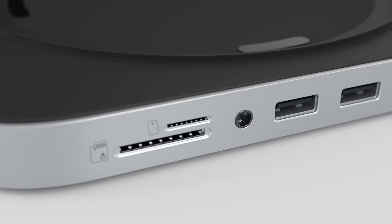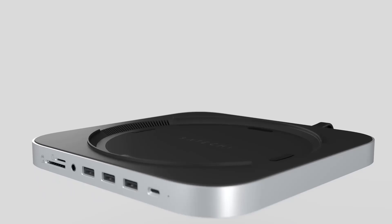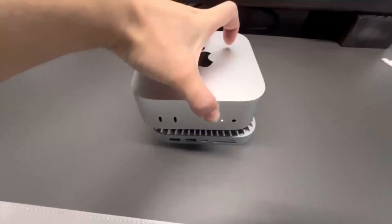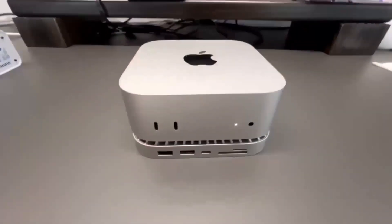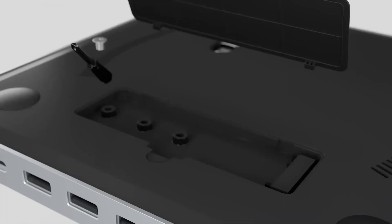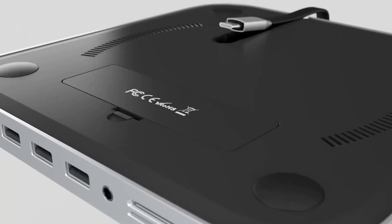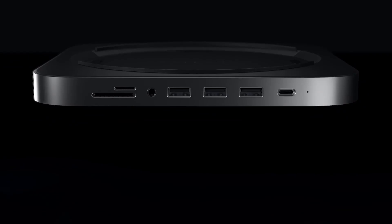Wondering if the Satechi Mac Mini M4 Hub is worth your time? In this video, we'll be taking a closer look at its release date, specs, features, and everything else you need to know. Whether you're an Apple fan or someone looking to boost your tech setup, I'm sure you'll find this review helpful. We'll go through all the key features, compare it to other products like the MacBook Air, and give you a good idea of who will get the most out of this device. Let's dive in and see what makes this hub stand out.